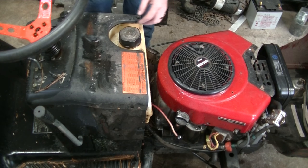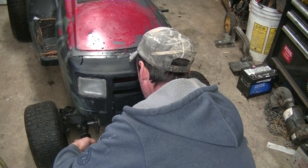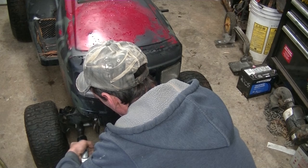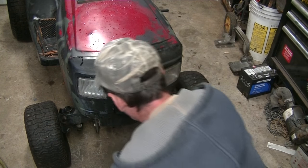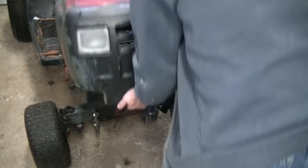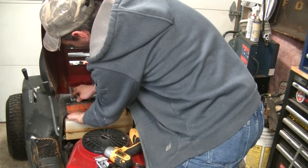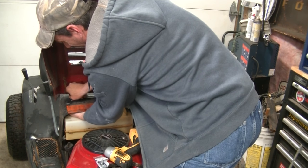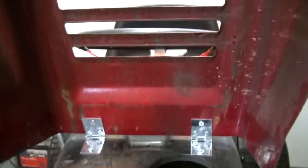Now I might have to remove the dash or the tank or shift something around to get the bolts in there. One side I've got some access to; the other side, not so good — so we'll figure that out on the fly. I'm not going to lie, that was a pain in the rear end to do with the tank in place, so I dropped the tank. That's really easy — just two screws on either side that go into bosses in the tank, four screws total, and the tank drops. Real easy access in there. And now the hinges are in.